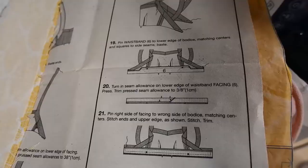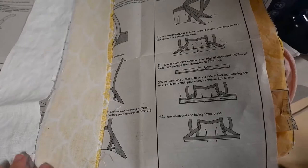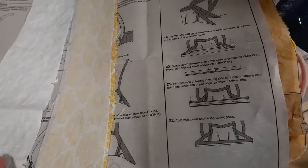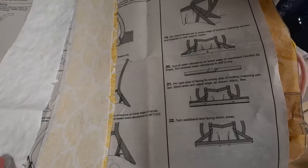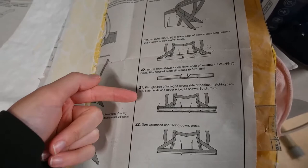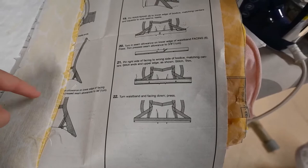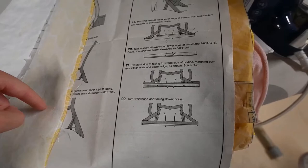The next couple of steps are already confusing me. I need to focus on the waistband, which I've already ironed the interfacing on crookedly — but it's okay, I'll cut it off. Then I believe it wants me to add the lining. The way it's asking me to do it is kind of weird. It says 'facing' and yet it asked me to put the interfacing on the waistband before — unless it wanted me to interface the lining instead of the fabric. I'm not sure, but I'm just going to do what feels right.